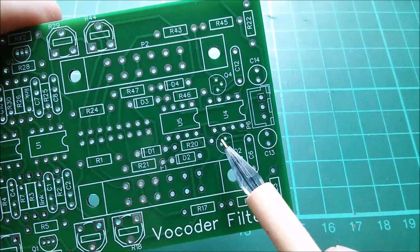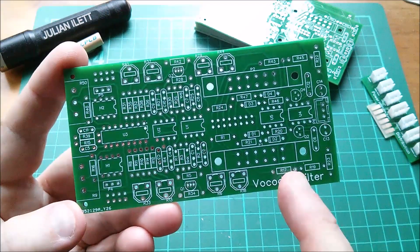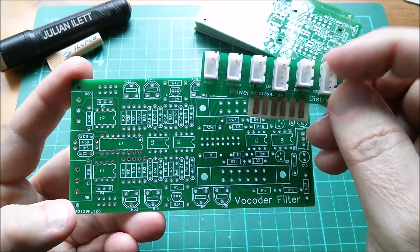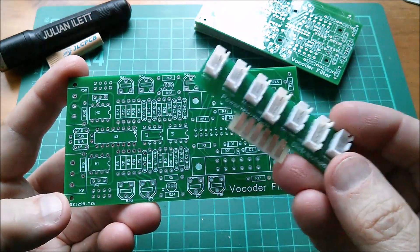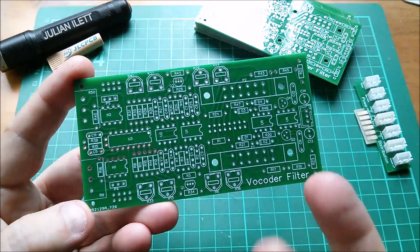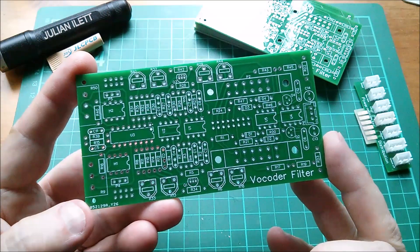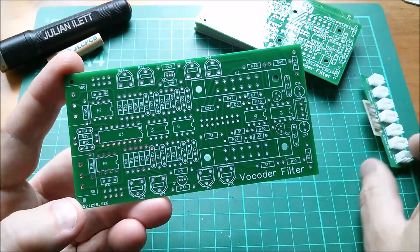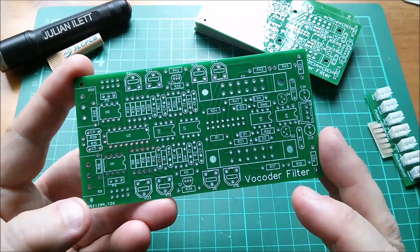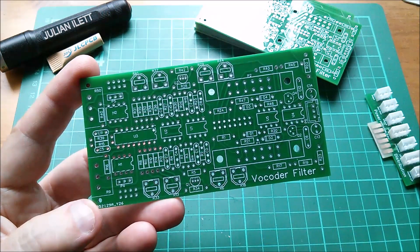So that's the vocoder filter board: two filters per board, seven boards, 14 filters in total. Then I'm going to make a daughter board containing the speech filters, and there will be 14 of those daughter boards, so 28 filters in total. I'm not going to start assembling this in this video because there's nothing to show working until it's pretty much fully populated. But this is going to take the vocoder project very close to completion - just the daughter filter board to design, a few power supply issues, and maybe this project will get finished. Cheerio!